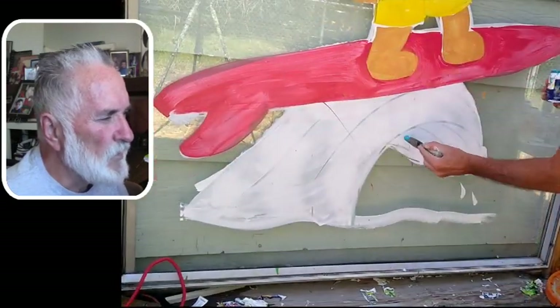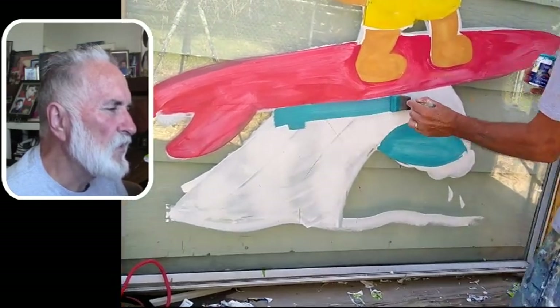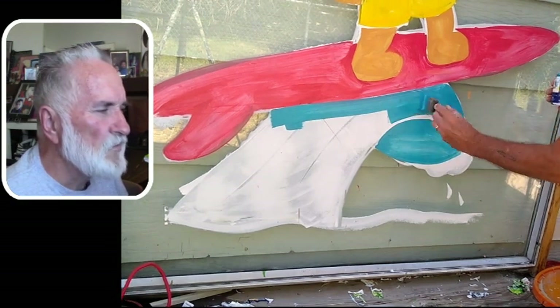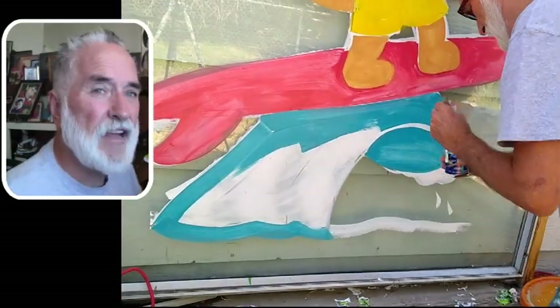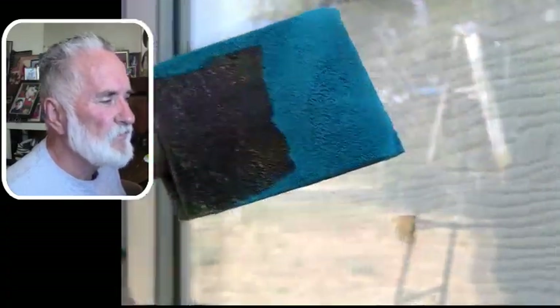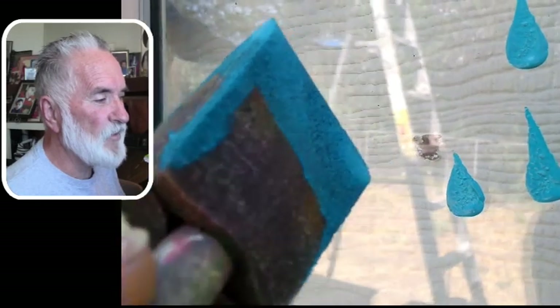I'm a lot better at characters than I am at perspective and 3D things, but I'm still working on it. I take video classes to learn different things. Perspective is something I'd like to learn more because it would enhance my artwork for sure. Oh — here I was going to show you: take the brush and just dab it like that — you can make raindrops or splashes of water. Just poke it right on the end of a two-inch foam brush. That's a little trick.